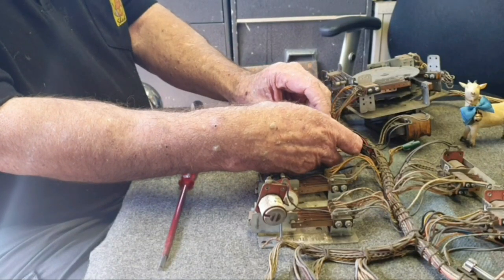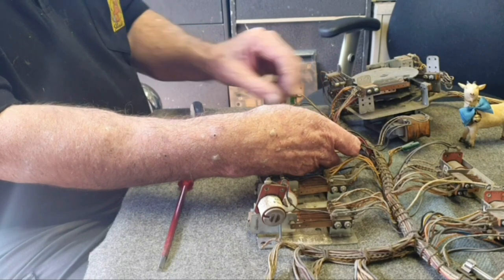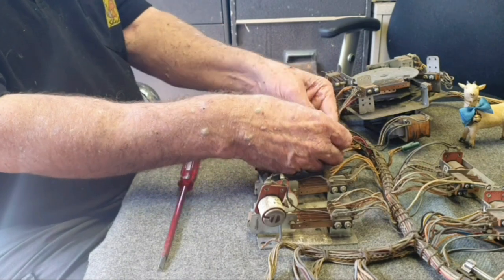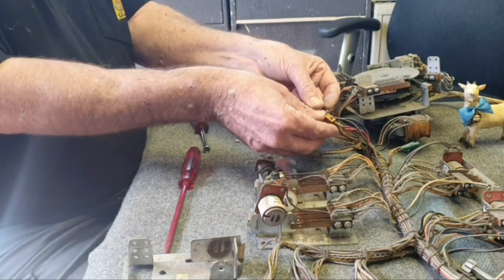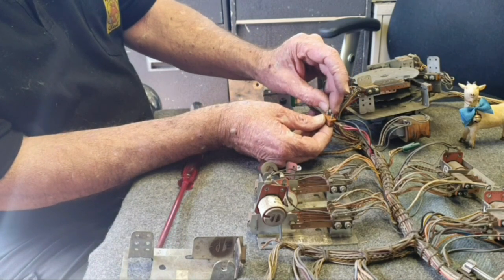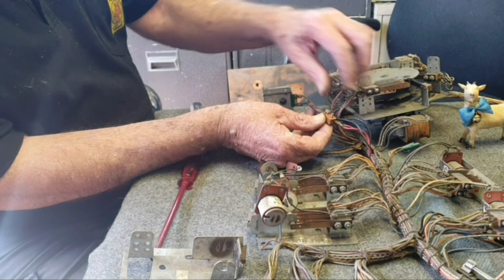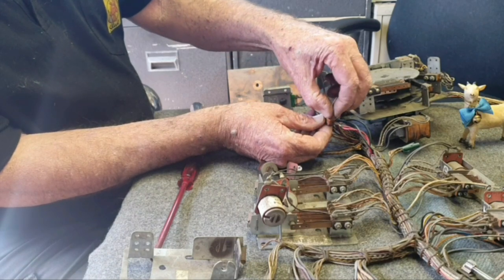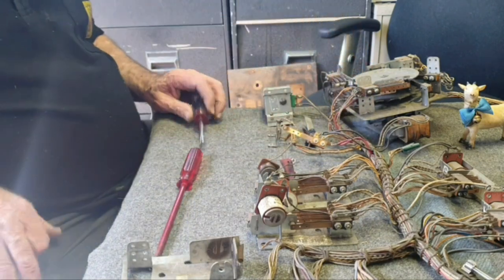Welcome to another repair video from the Goat Shed. Today is Thursday the 22nd of December 2022, almost at year's end. We've been doing some videos on our Lightning Ball that we got. We decided to pull the motorboard out of the game and have a look at what needed doing. We decided the bottom board needed redoing, so we'll clean that up and paint it so it looks nice.